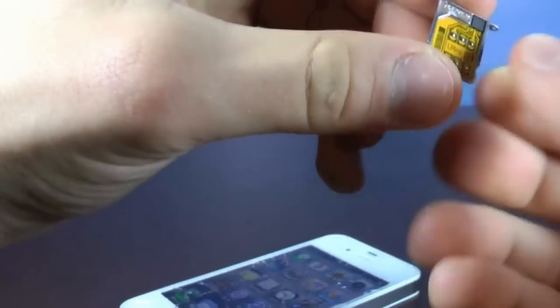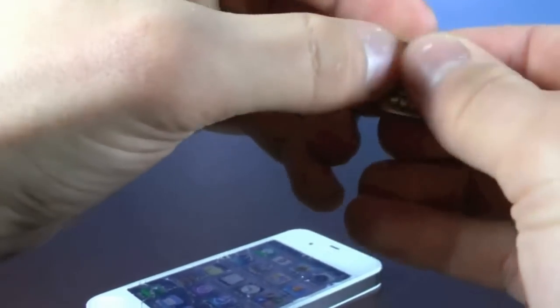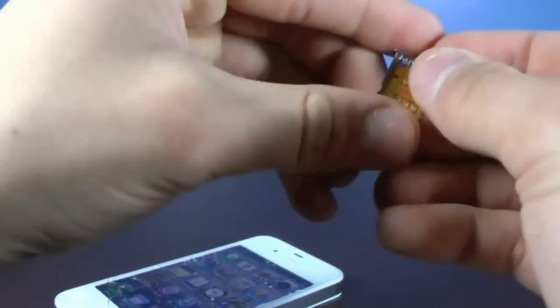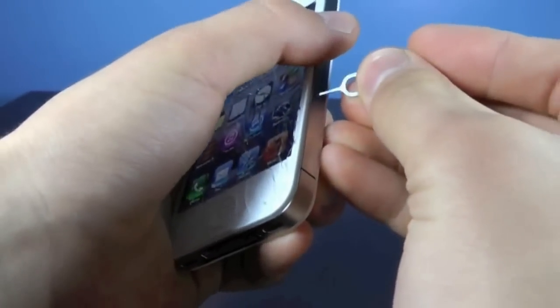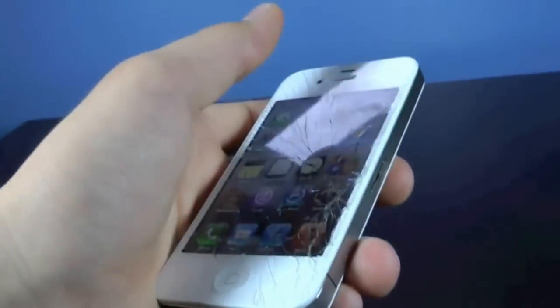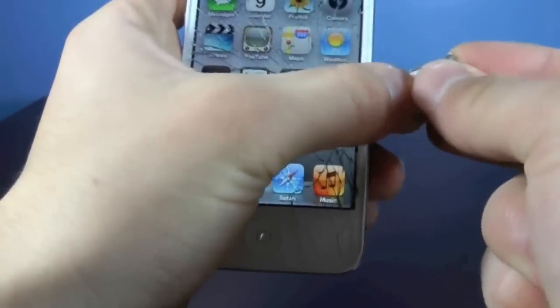And here it is. Inside you do get a little Gevi SIM tray, and of course a little microchip. Now what you guys want to do if you're unlocking for T-Mobile is just put your T-Mobile SIM card inside. Go ahead and take out any SIM card that is currently in your phone. My phone did have a little accident, as you can see. Go ahead and insert the Gevi Ultra SIM.